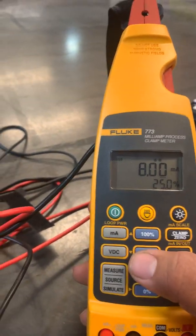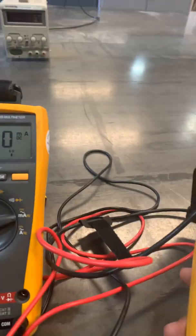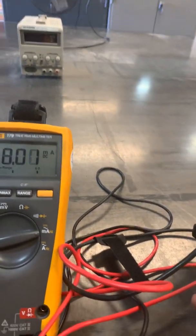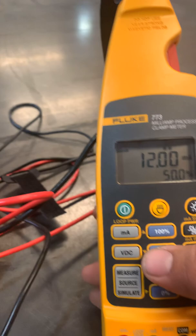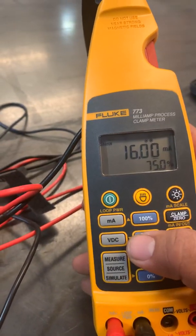At 25 percent that's eight milliamps. So at 25% your HMI or PLC should say the tank is at 25 percent. Then 50 percent, and then 75 percent.